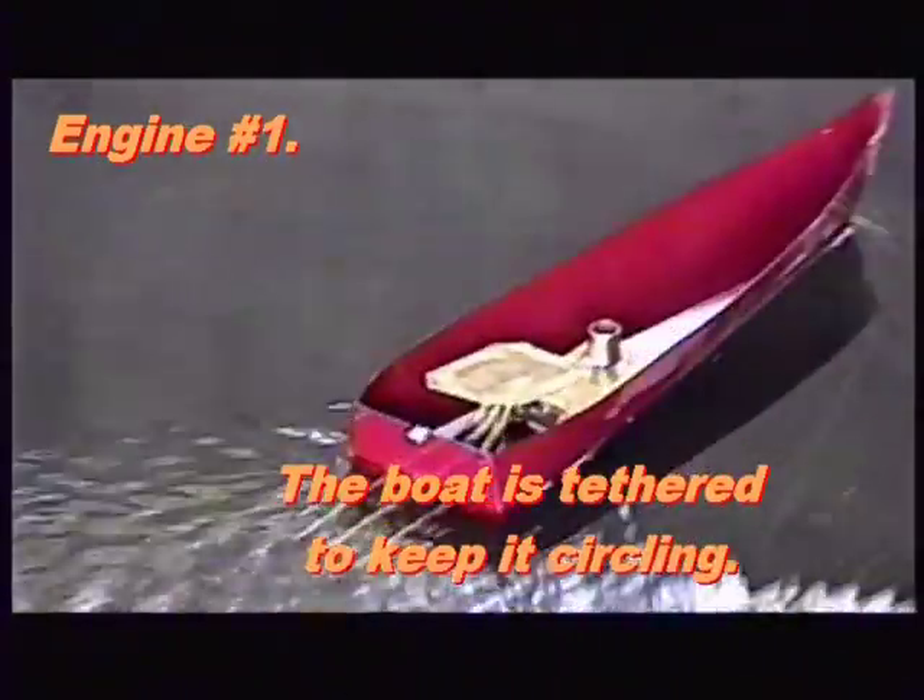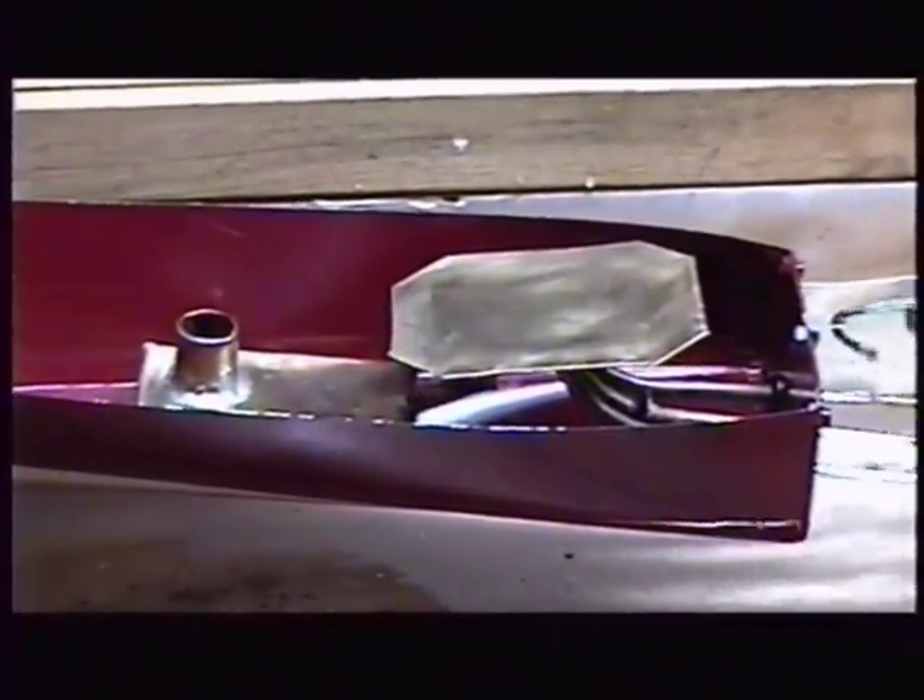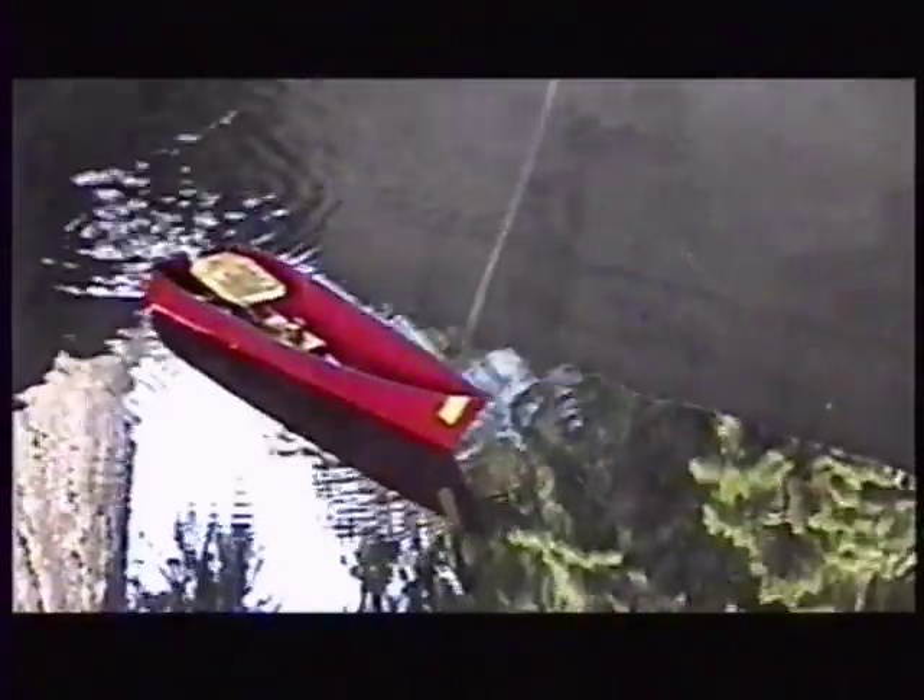The boiler is 2.5 inches by 1.75 inches. The bottom is 010 brass and the top is 006 brass. It is silver brazed together. As I wanted zero volume, no shaping of the boiler parts was required, except for a small detent in the bottom so the top would not hit the pipes.